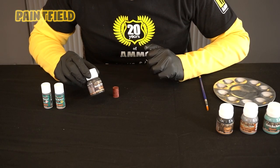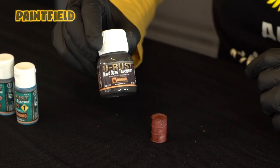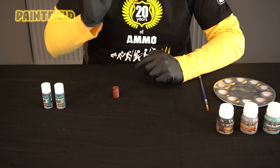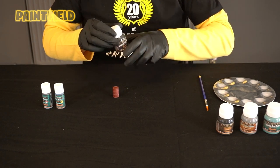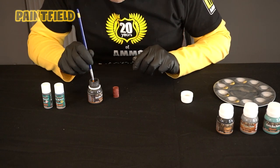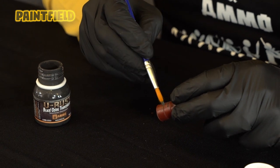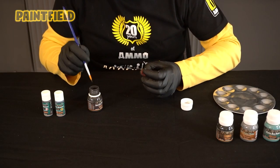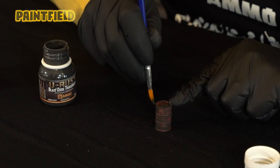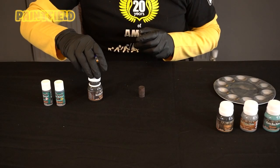Our sixth product is Black Oxide Transparent. The aim of this product is a little different — the product dries in a more transparent state, reflecting the underlying colors at a higher rate. We shake it well and with the help of a brush, we begin to apply liberally to the areas we want. We leave our product for 20 minutes to dry.